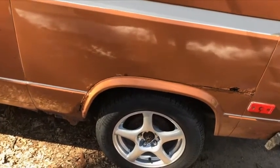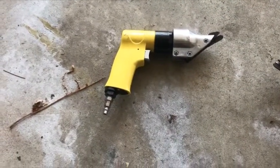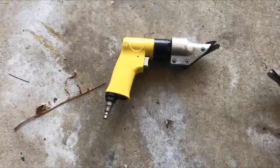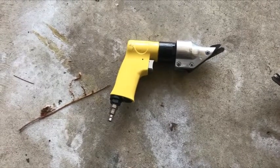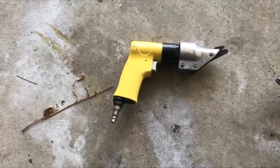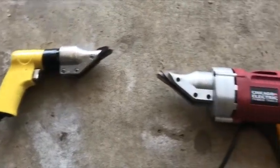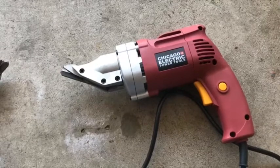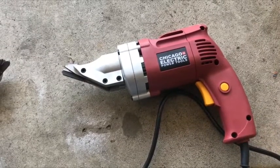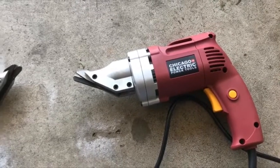Let's talk about tools for a moment. This is an inexpensive pair of air shears — completely inadequate. Number one, my compressor couldn't keep up with them, and even when it was working they didn't work well. I ended up using a sawzall and a hacksaw to take the other panel off, which was very painful. Today I've purchased a set of shears from Harbor Freight — their best shears, which is kind of like the dollar store's best shampoo — but I tried them out and they seem to work a bit better.